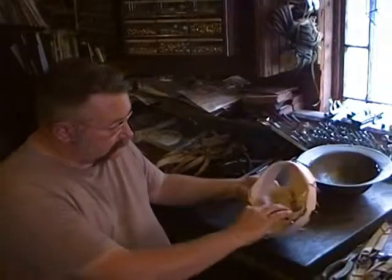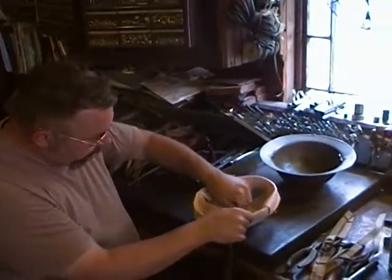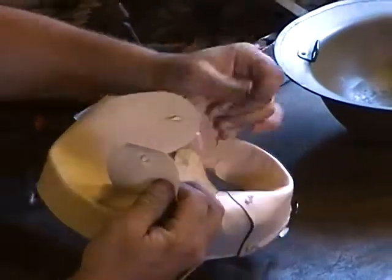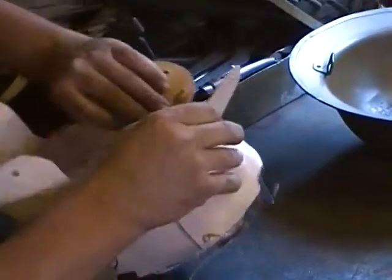Get the liner out of the bag, just like this, all put together with chin strap buckle. Unbuckle the chin strap and untie the center part — this makes it a little easier to put the liner in.